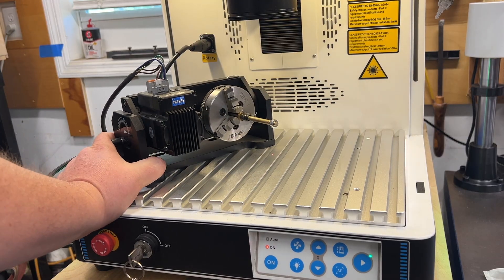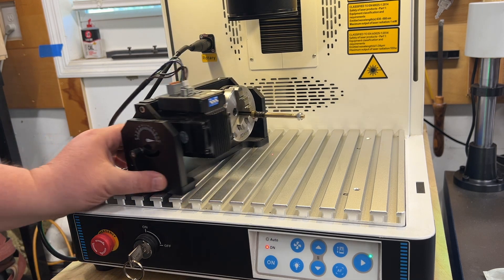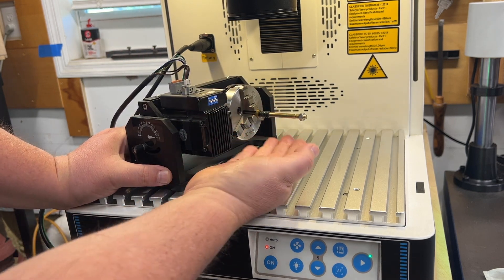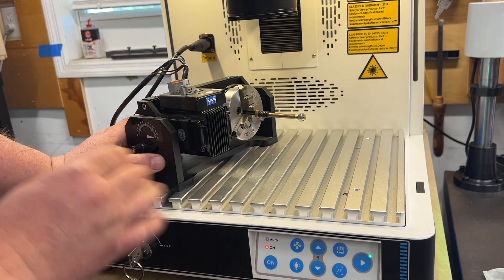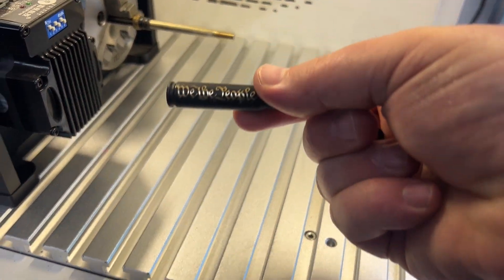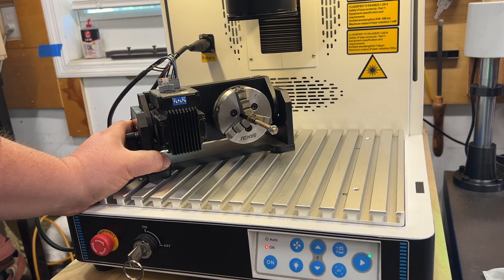One of the things I acquired with the machine is their rotary, and it's fantastic. It has angle marks so you can do things on an angle, and you can pivot it to go straight up. I use it mostly for pens and round things. The three-jaw chuck has been essential. It's so nice that it's already set up for the rotary — one button click in Lightburn and you're ready to go. I'm extremely impressed with the quality of this rotary compared to previous lasers I've had.